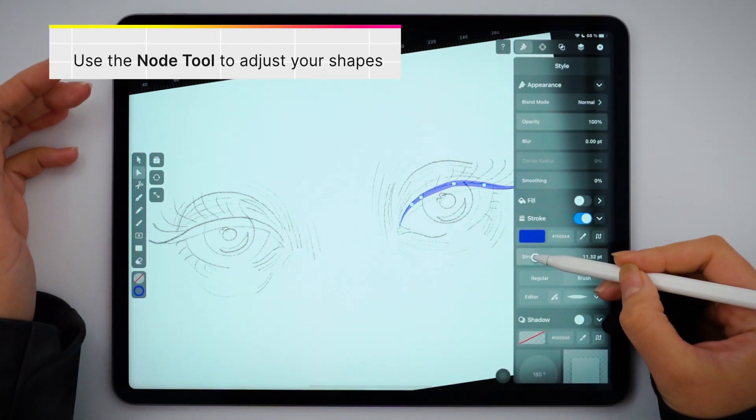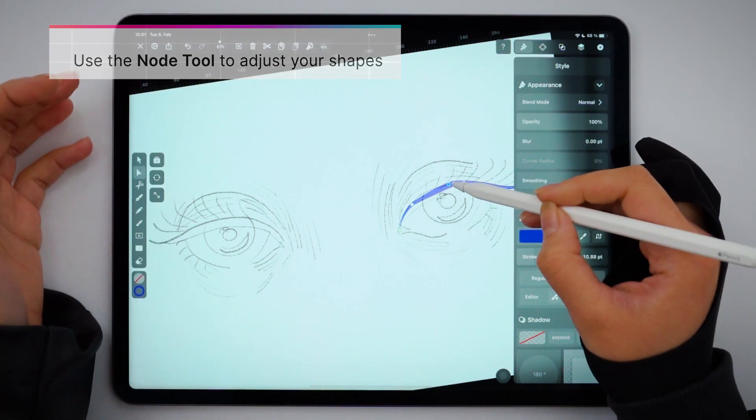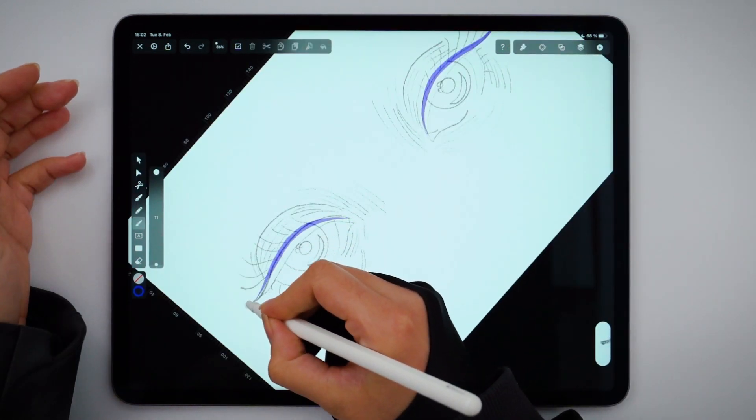The beauty of working with vectors is that you can always make changes to your paths after they are drawn. And the beauty of working with the brush tool is that it's a freehand tool — whenever I touch the canvas, my path will follow.